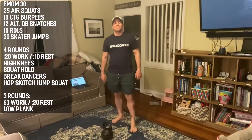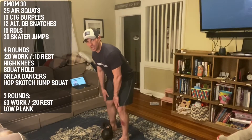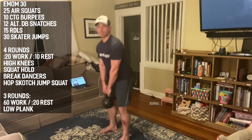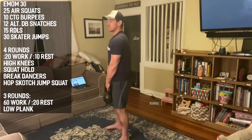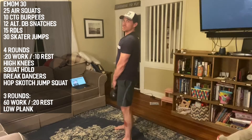Minute four: 15 Romanian deadlifts. We're hinging at the hip with a very soft knee bend, pushing our chest towards the ground, using hamstrings and butt to squeeze that weight back up to our waist. Ass goes back, ass comes forward — very slight knee bend.